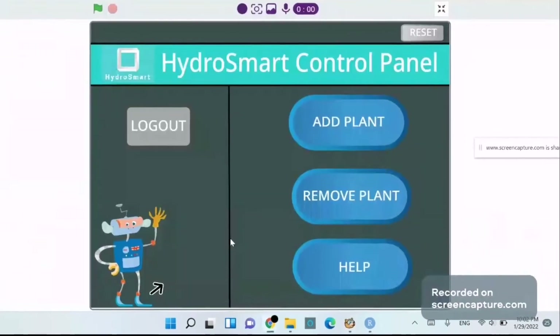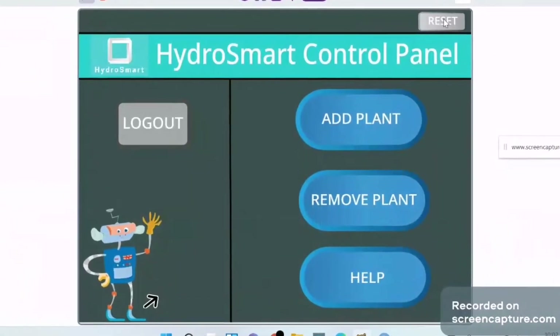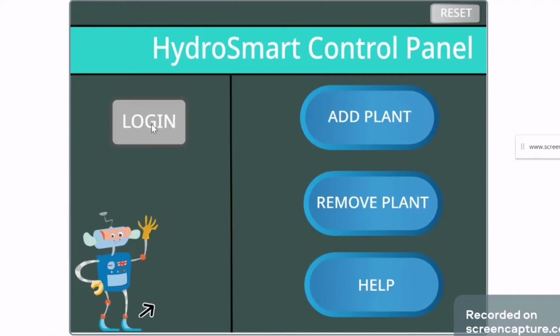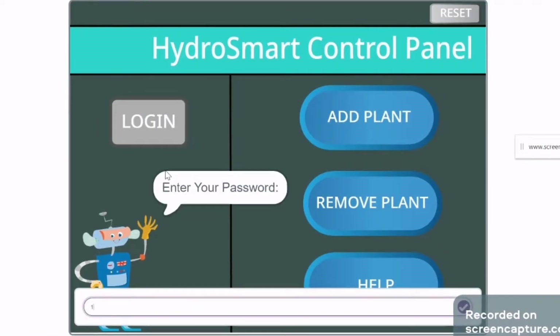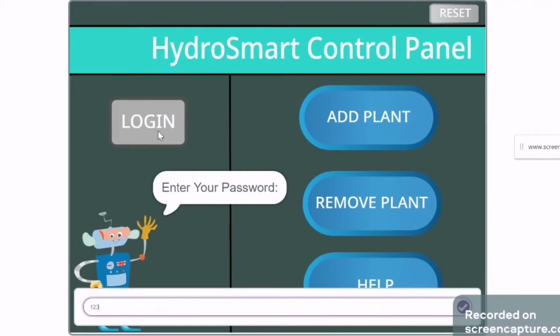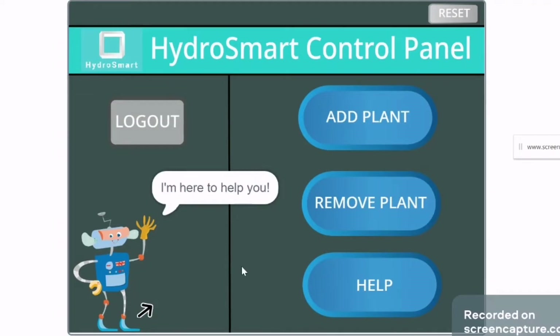Now we have access to our HydroSmart control panel. Let me reset — I click on reset. I'll enter the password: 1, 2, 3, 4, 5. Welcome back! I'll click on Help — it says 'I'm here to help you, do you want to add or remove a plant?'